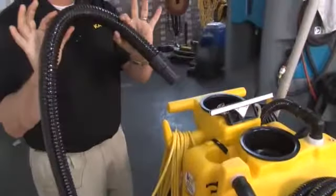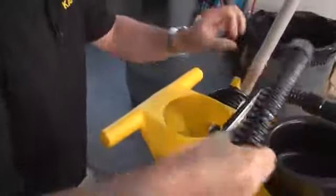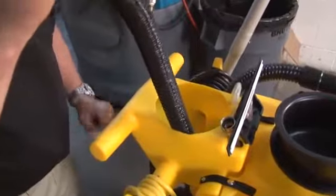We're going to grab a section of our vacuum recovery hose, remove our water tank, turn our vacuum on, and then suck out some of the fresh water that's in our tank.